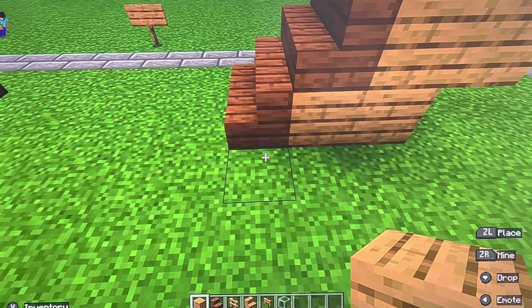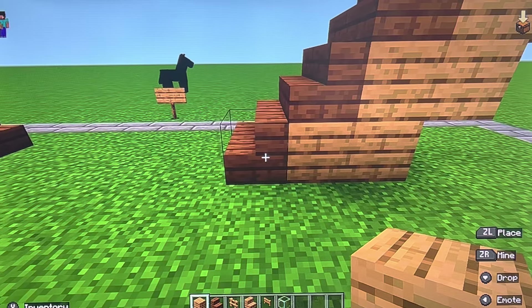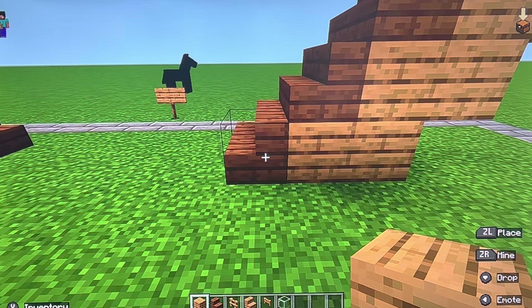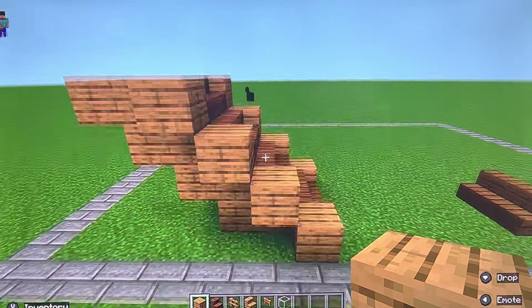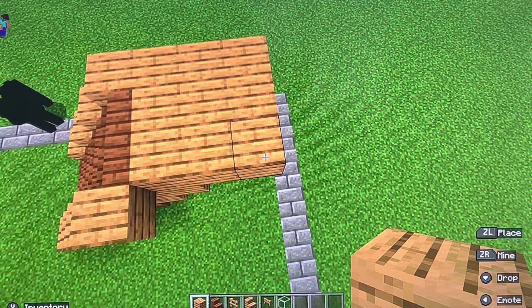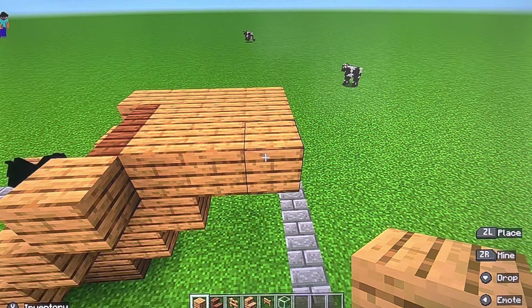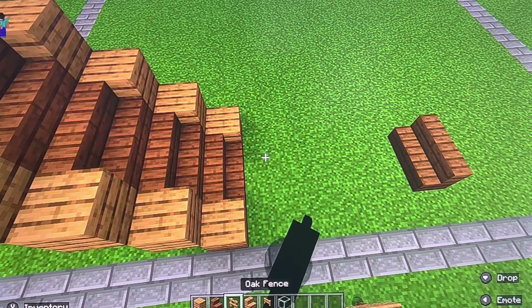Now let's get the first railing set up. There needs to be an oak block on both sides on the spruce stairs — one, two, three, four on each side. Then what you got to do is just make a block like this. Then you are going to do another row of three just like that. Then it is complete.